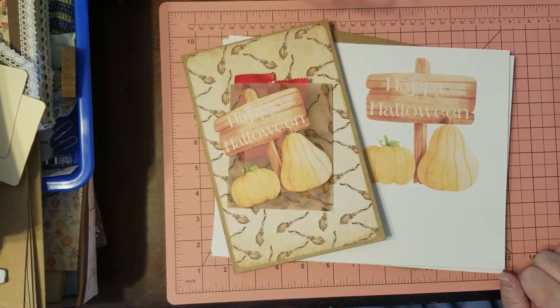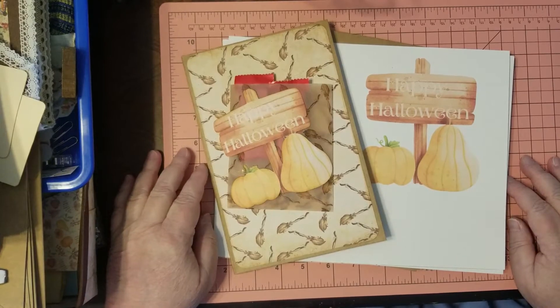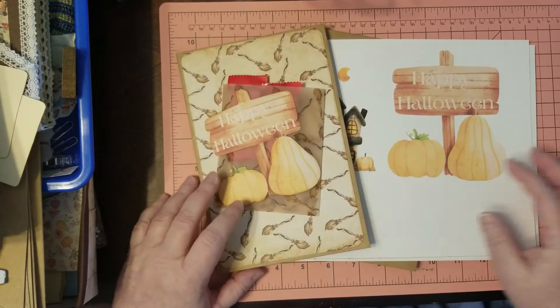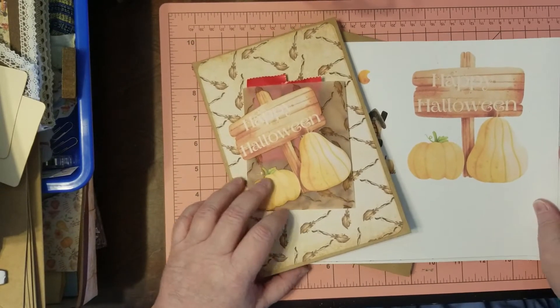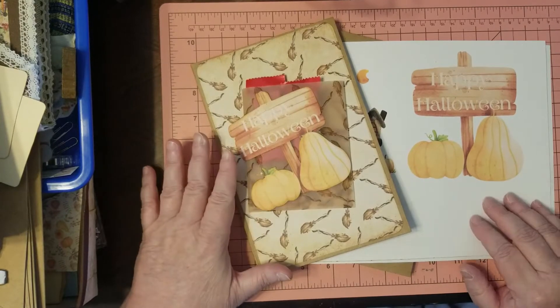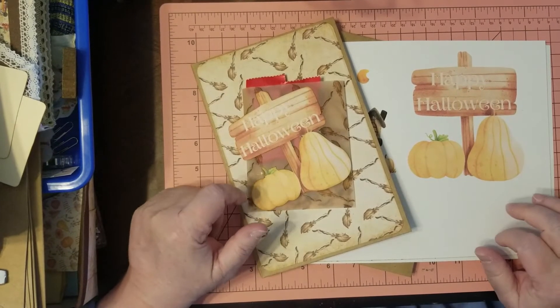Hello friends, I'm Julie with Bookshelf by Julie. I'd like to welcome you to my crafty space. I hope you guys are having fun with your crafting. Today I'm going to share with you a freebie bundle kit for Halloween.